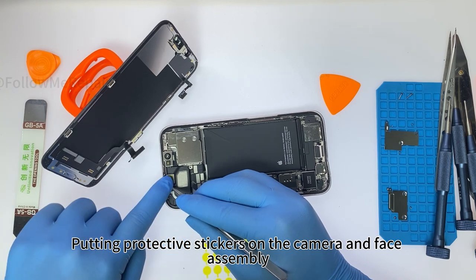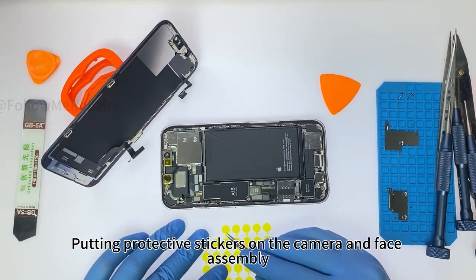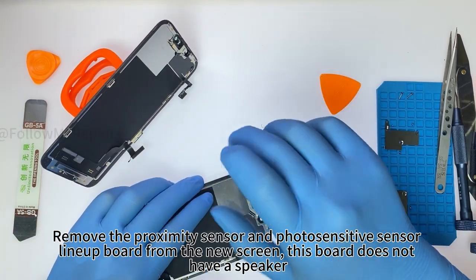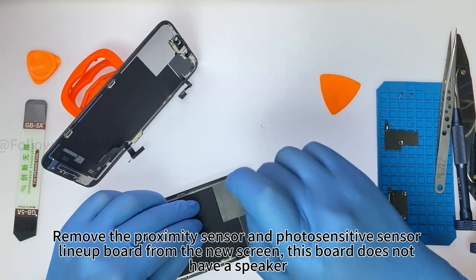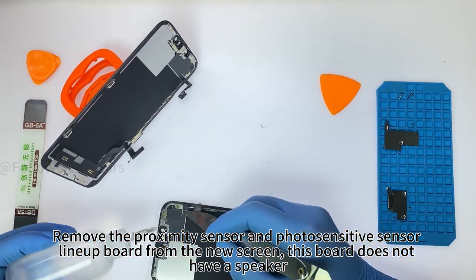Putting protective stickers on the camera and face assembly. Remove the proximity sensor and photosensitive sensor lineup board from the new screen.